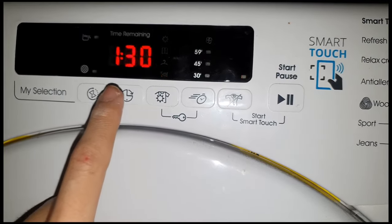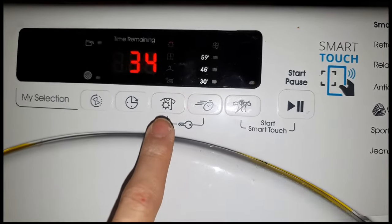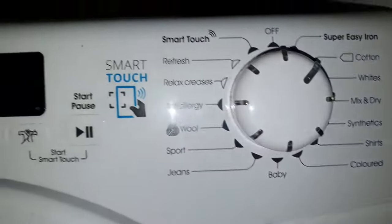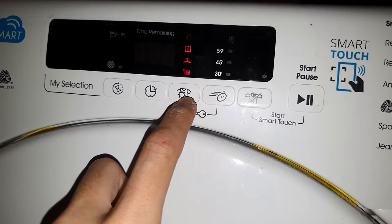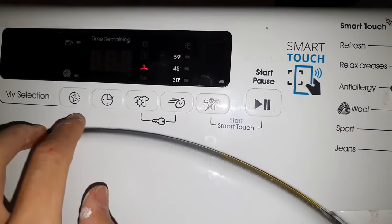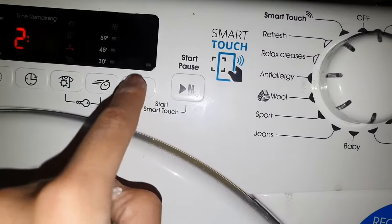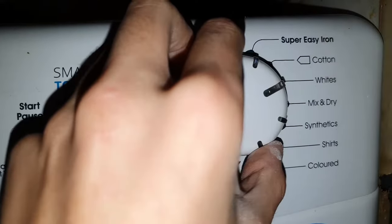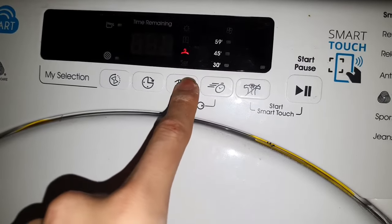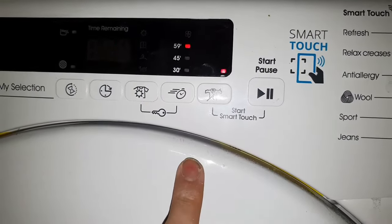So my camera cut out there. Cottons — can't select any of that, can't select any of that, can't have any of that. You can't select any of the time as well. Whites — four hours 12. Okay so we can do 30 minutes, 45, or 59 minutes, reduce creases available.